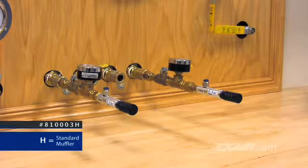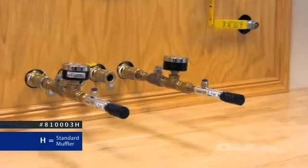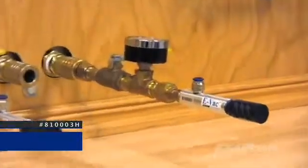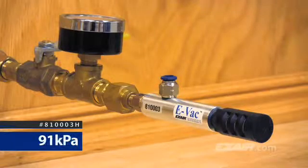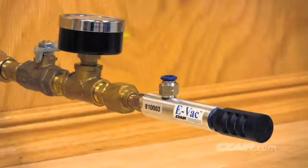The first model, 81003H, is a high vacuum generator for non-porous applications. High vacuum units up to 27 inches of mercury, which is 91 kilopascals, are typically used for non-porous materials such as glass, steel sheet, and plastic.